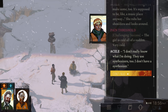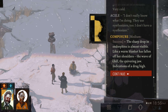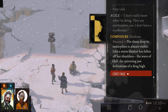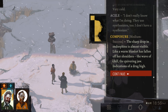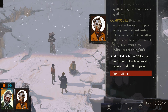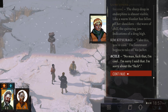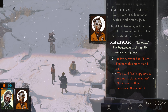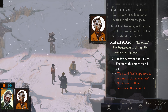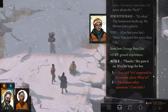They use synthesizers too — I don't have a synthesizer. The sharp drop in endorphins is almost visible, like a warm blanket has fallen off her shoulders. The wave of chill. The quivering jaw. Indications of a drug high. Take this — you're cold. The lieutenant begins to take off his jacket. No ma'am. Fuck that, I'm cold. I'm sorry I said that. I'm sorry about the fuck. It's okay. The lieutenant backs up — he throws you a glance. Do we want to give her our bum hat? Let's give her our hat. Here, you need this more than I do. Thanks. I liked our bum hat.